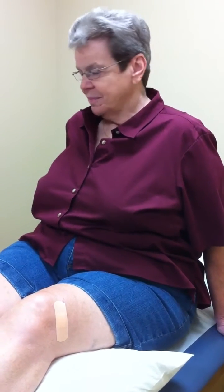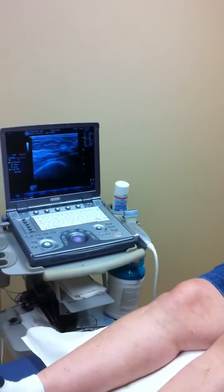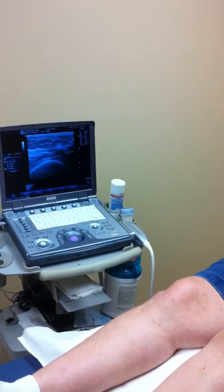We used OrthoVisc, which everybody calls the chicken comb or rooster comb type injections — that helps knees that have arthritis to help improve on pain. We've been using the ultrasound machine to make it a little bit less painful.